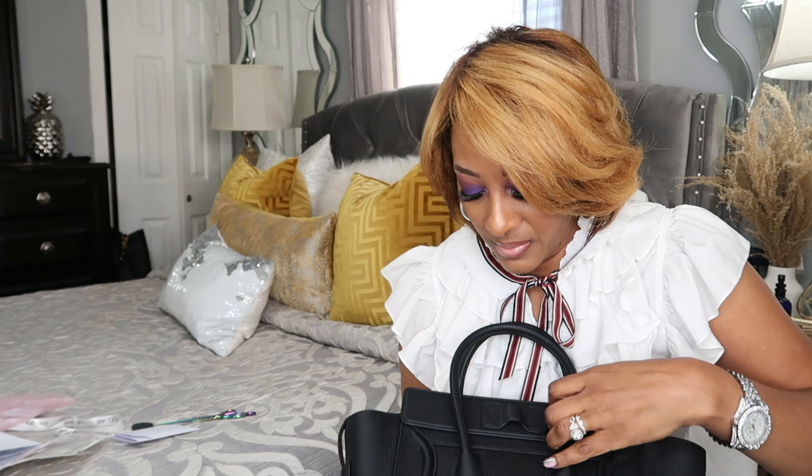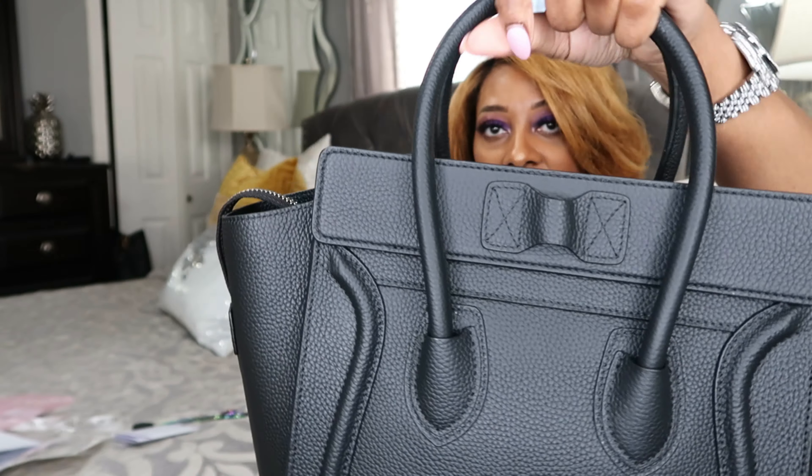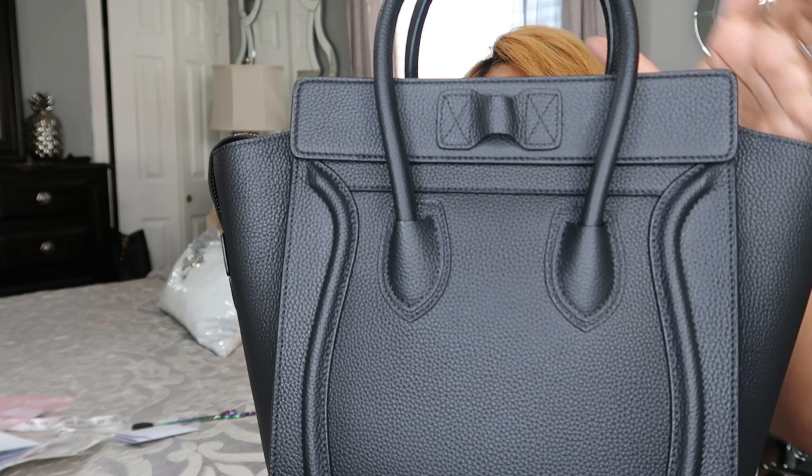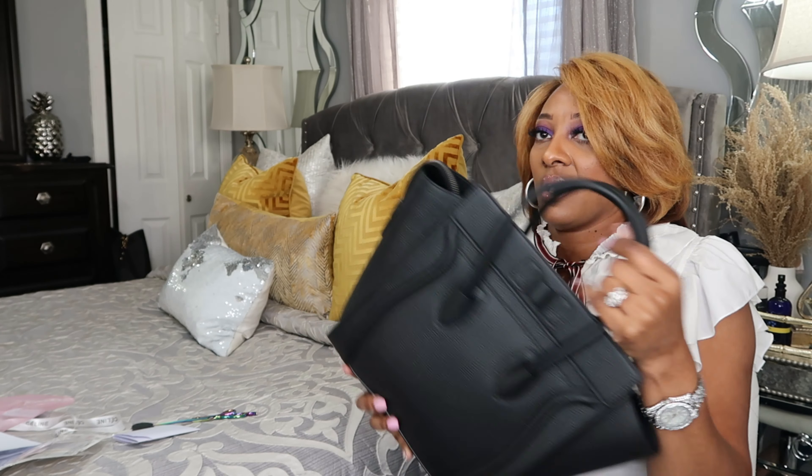And this is how the back looks. These cute little handles are very, very sturdy — the craftsmanship of this bag is just perfect. And they have feet on the bottom so you won't scuff up your nice quality handbag.